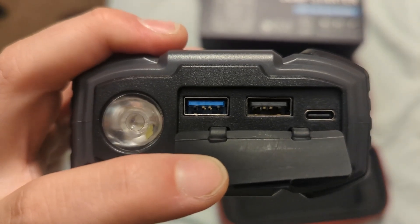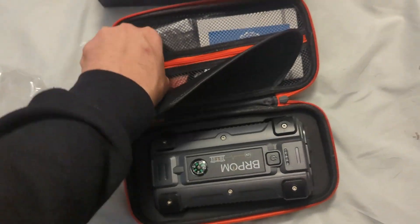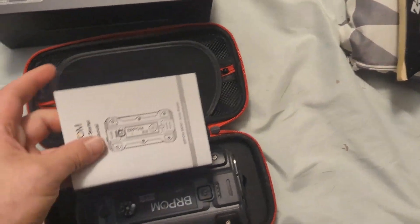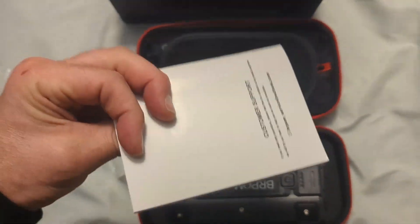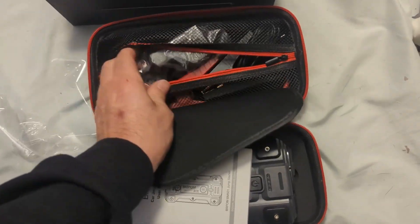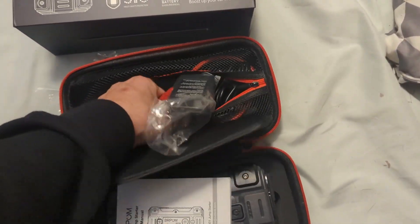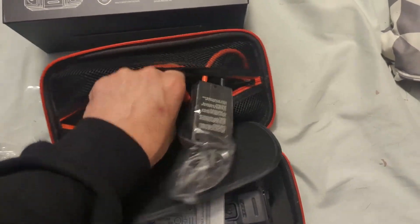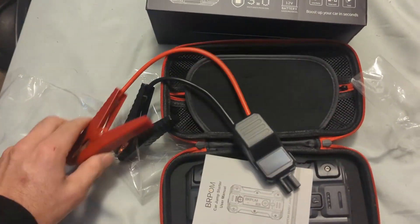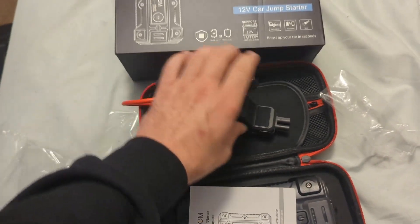That's a faster USB port on the left because it's blue. And then what else do we have in the box? Some instructions — I'm not going to read that, you know, that's how it goes. I might read them, we'll see. They all pretty much come like this now with these little jump packs, where there's a little connector here that goes into the pack and then your cable. We'll see how this goes after I make sure it's fully charged.